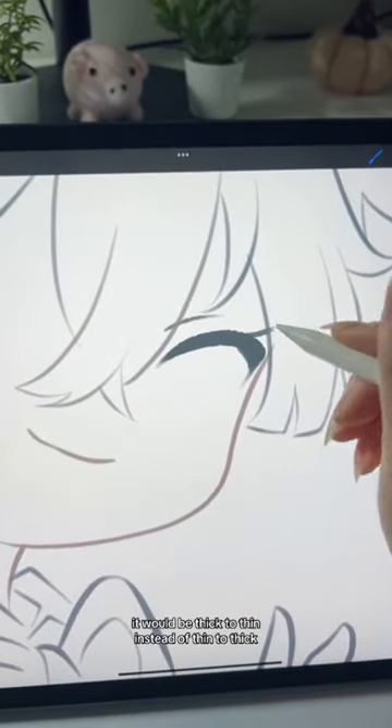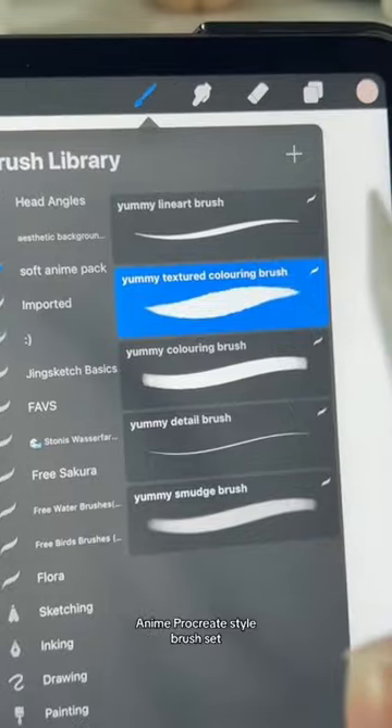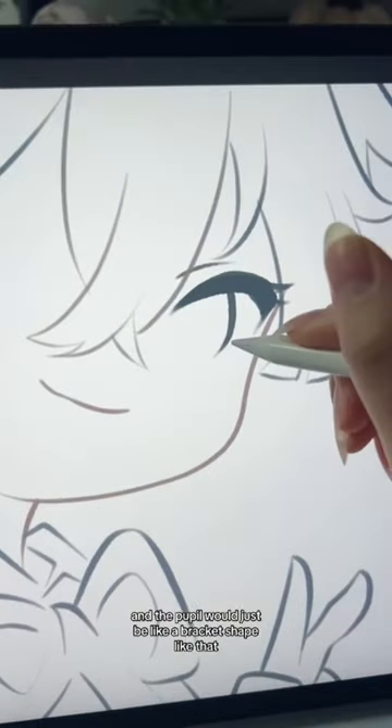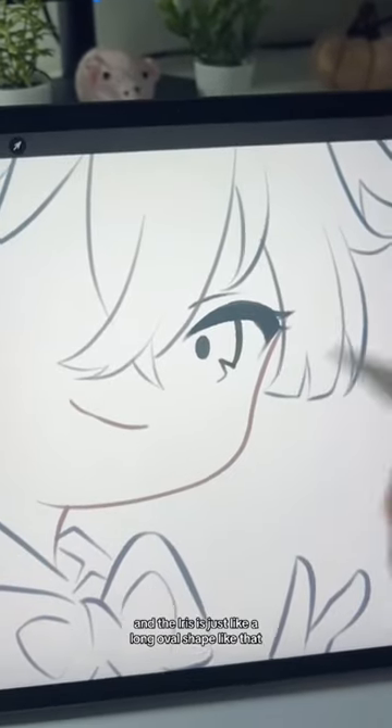If you want lashes, it would be thick to thin instead of thin to thick. The brush I use for this is the Yummy Textured Coloring Brush from the Soft Anime Procreate Style Brush Set. I just adjusted the taper at the end to make it sharper. The pupil would be like a bracket shape, and if you want to be fancy, you can put in a little triangle here. The iris is just a long oval shape like that.